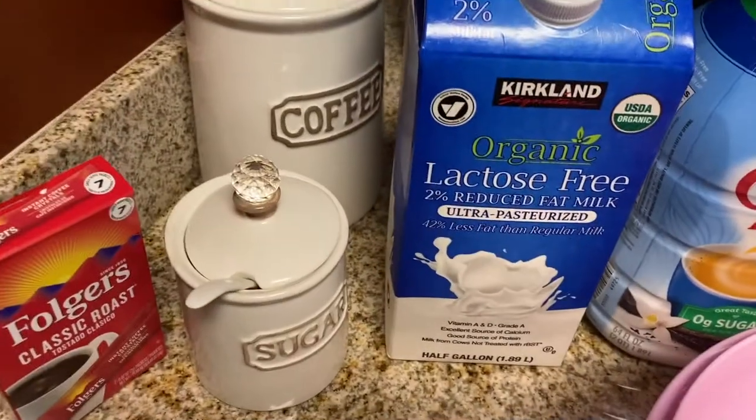Don't forget to subscribe down below and hit the little campanita — that way you're notified every time I post a new video. And now without further ado, let's learn how to make that famous TikTok coffee.